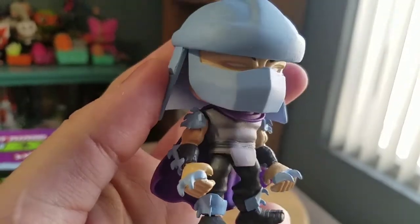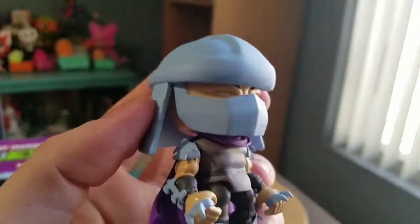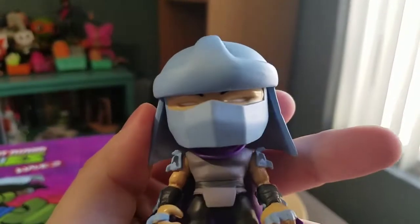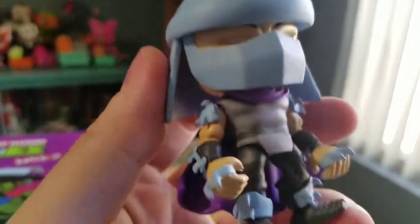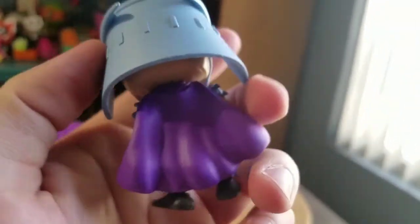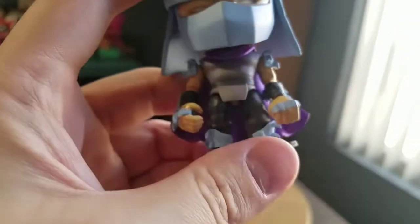You got the grays, the silver, the purple there, the blacks. Looking all badass here too. You got his white eyes there, the purple of his cape. You can see the rest of all his shininess and blades and everything. The Loyal Subjects logo's on the bottom.